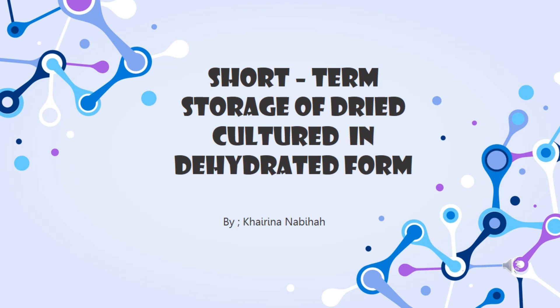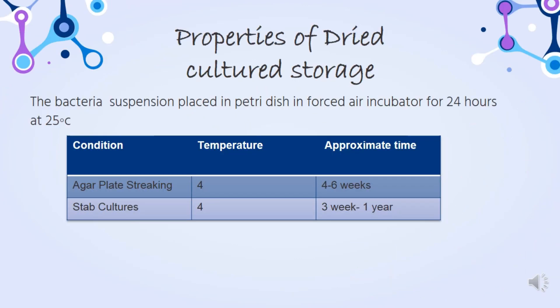The next preservation method is short-term storage of dry culture in dehydrated form. The bacteria suspension is placed in a petri dish in a forced air incubator for 24 hours at 25 degrees Celsius. There are two conditions: agar plate swabbing and stab culture.